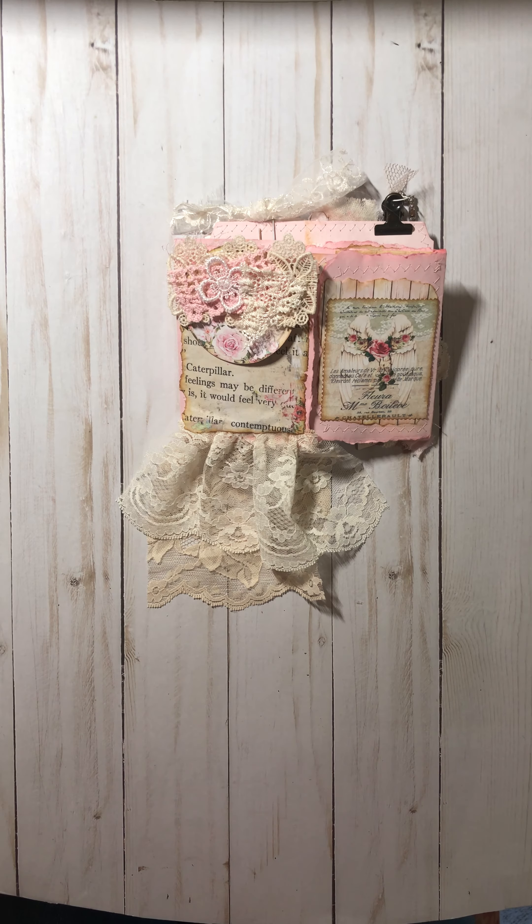Welcome back, ladies. This is Judy of Just Judy Crafting, and I want to share with you today a little altered file folder that I made from the Oolala Vintage Treasures Angel's Whisper Kit. This is a part of a kit club I belong to from Oolala Vintage Treasures.